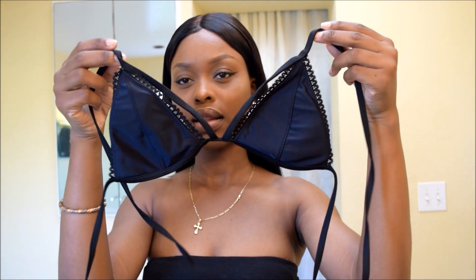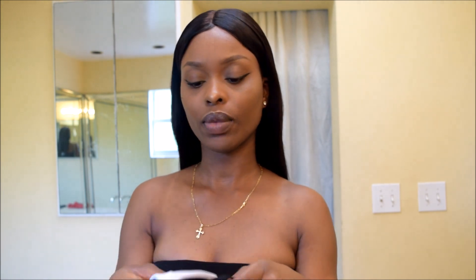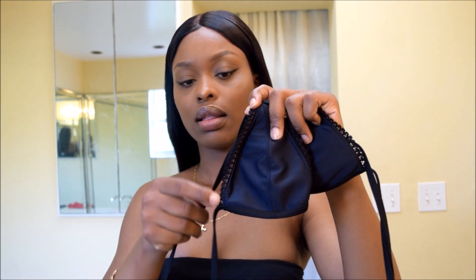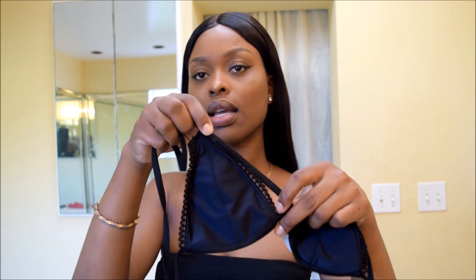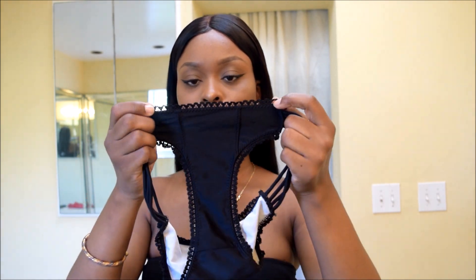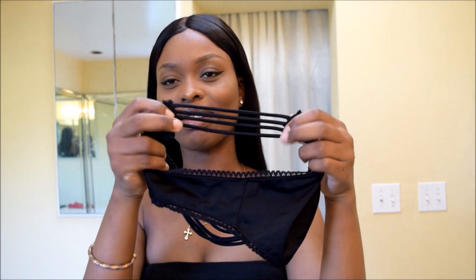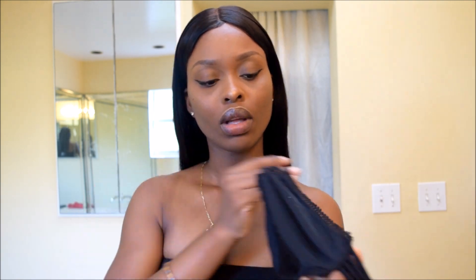This next one is like a triangle top. There's padding and the pads are removable so you can add your own. There's lace detail all around both triangles, and the top has a nice cut. The bottoms have the same lace detail and the sides are caged. The bottoms are a bit tight but I'll show you what that looks like.